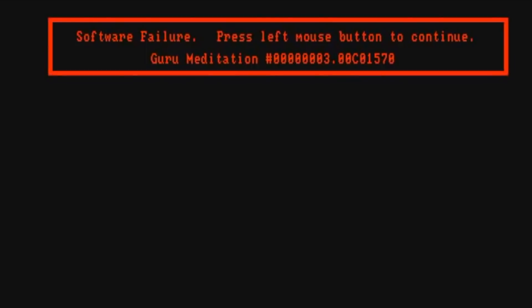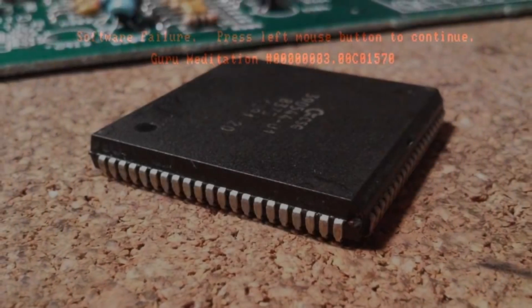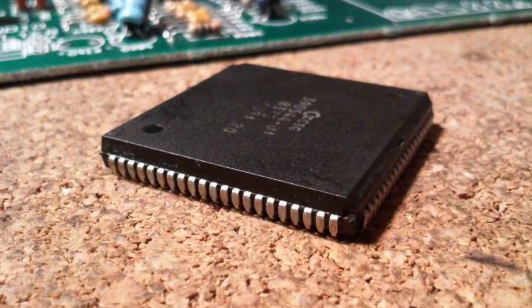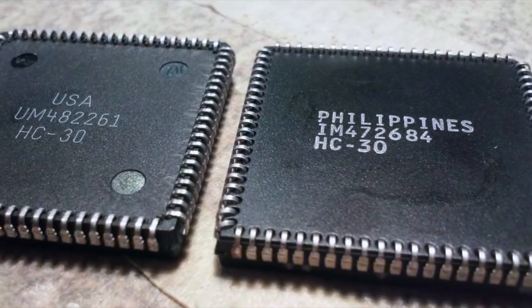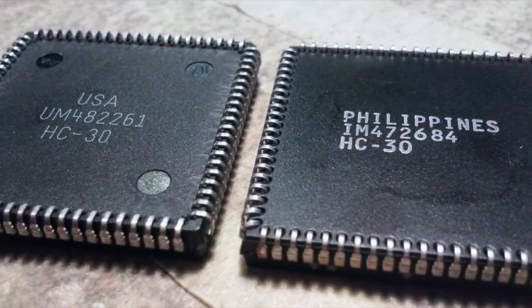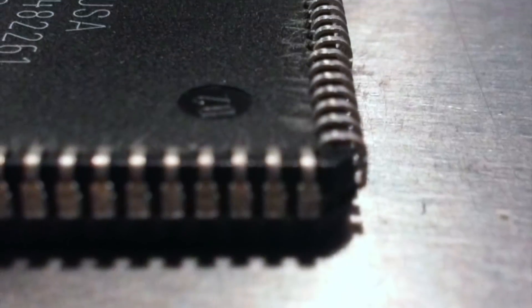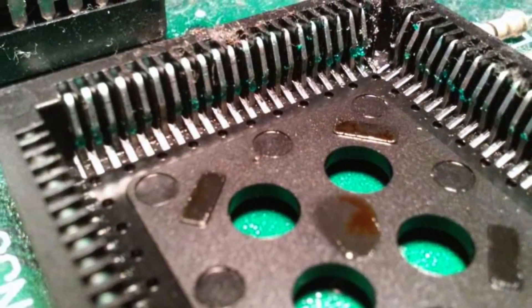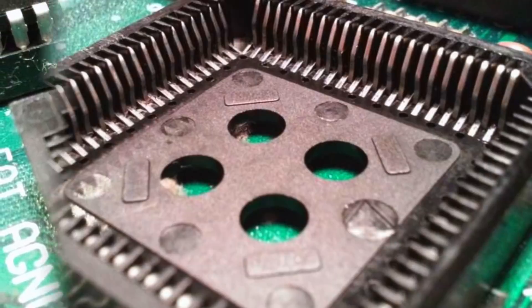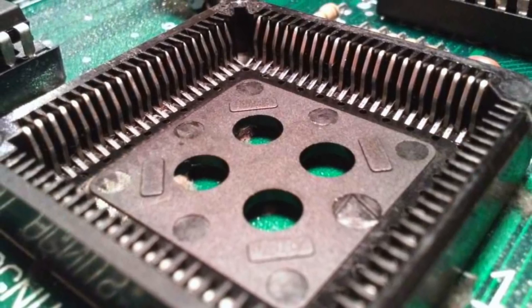With all that done, we have a bit of a problem with one of these boards — this flippin' Guru Meditation keeps coming up. A lot of time was spent meditating on this issue — and by that I mean Googling. It turns out the issue can stem from the Fat Agnus chip. There are two types of chips, made in the Philippines and the USA, and the USA variant can unfortunately be a little slack — these pins don't protrude as far as they should. So let's just even them all up using a watch screwdriver, and clean up that socket. And guess what? Those crashes went away. Bye-bye Guru!